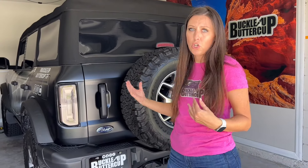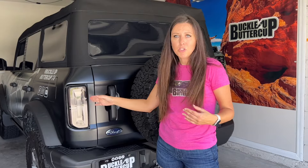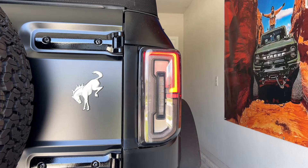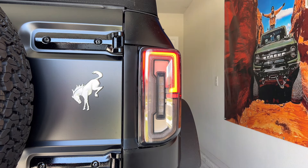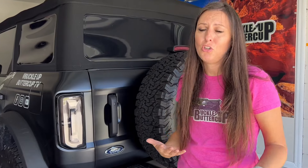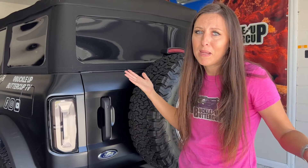Now I'm going to do my best to show you the chase option and the sequential turn signals. It's kind of hard to portray over camera because I don't have one of those big fancy schmancy cameras. The frame rate of the LED with my camera might seem a little flickery and flashy — that's not the taillights in real life, that's just the way it's portrayed over the camera. So I'm going to do my best to show you what it looks like.